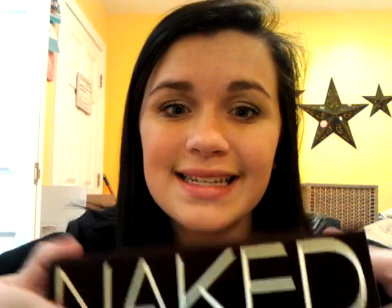Hey guys, so today I want to do a really quick review. This is my second palette and it is the Naked Palette. I love this thing to death, so I definitely had to do a review on it.